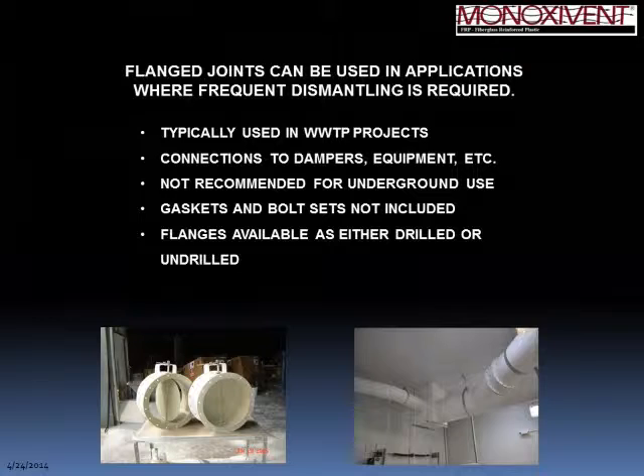We have a question: who determines the amount of joints performed in the field — is that done by the factory? Good question. We ship duct systems in 20-foot lengths, and that determines where the field joints are. That said, during the submittal and drawing approval process, field joints can be modified to suit project conditions if shorter or longer lengths are needed.